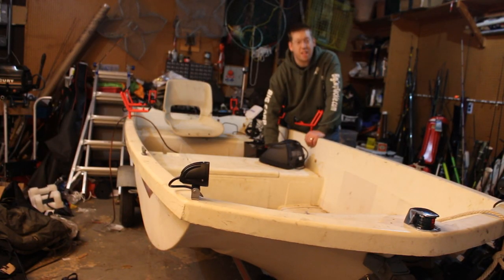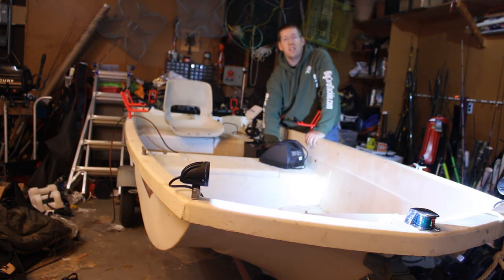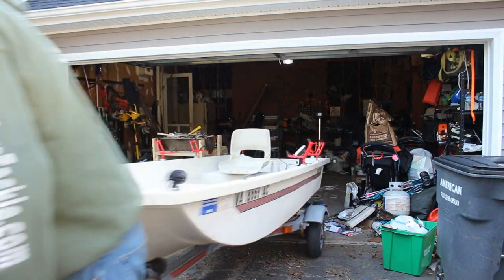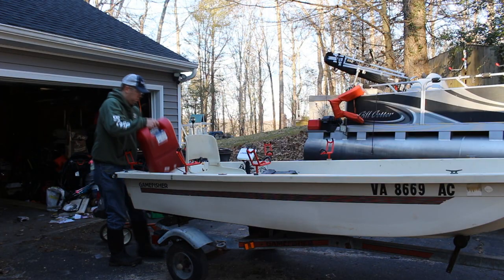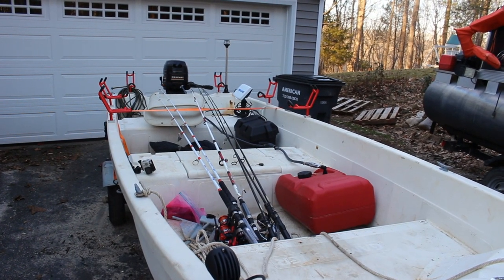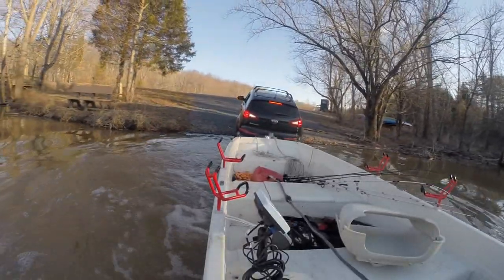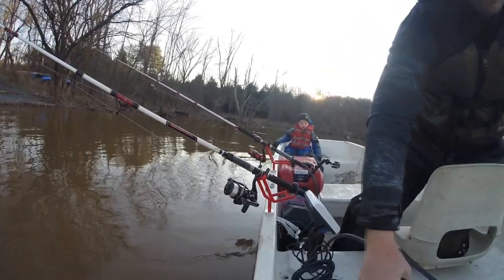I'm charging up the battery — let's test it out. Anchor light works, nav lights work, bow stern light works. So I took the boat out for a test spin and everything worked really great. I like the positioning of the rod holders, I like the setup for the sonar, the lights worked good — everything just worked like it should and I was really happy with it.